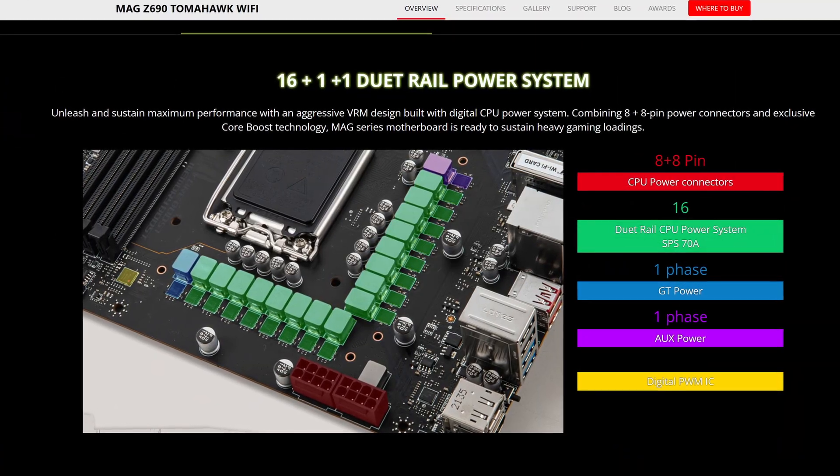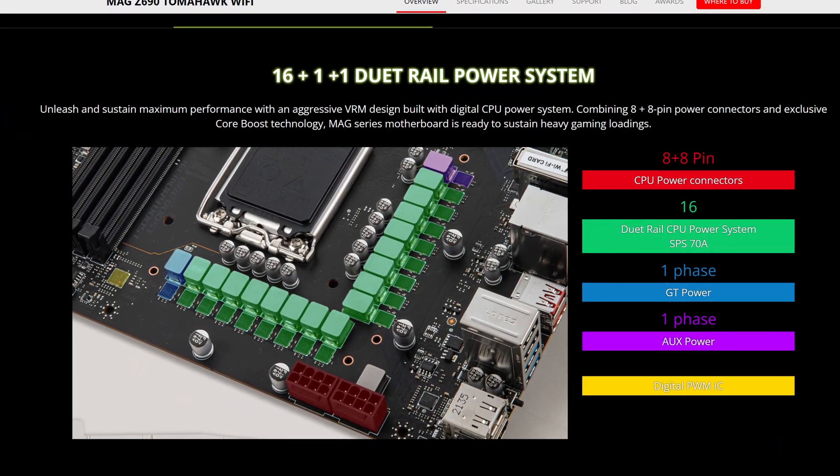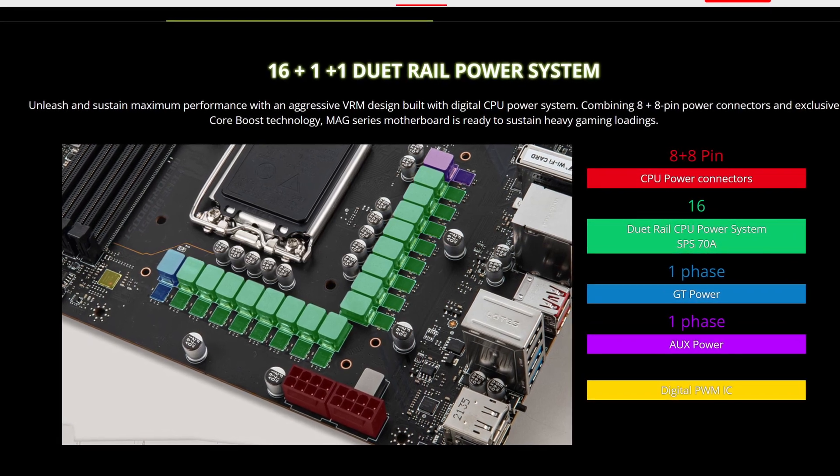Starting off with the CPU power delivery, MSI has included a solid 16+1+1 power phases rated at a maximum of 70 amps. That, combined with the two full 8-pin connectors, is all rather on par for this price point. And honestly, unless you're going to be really pushing your CPU hard when it comes to overclocking, this kind of thing won't affect too many people and you won't be seeing any difference over more sophisticated VRM systems either.